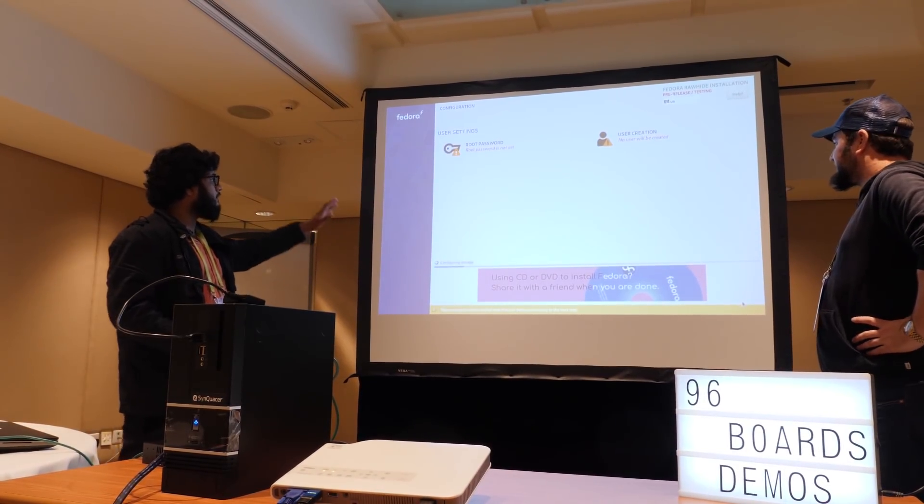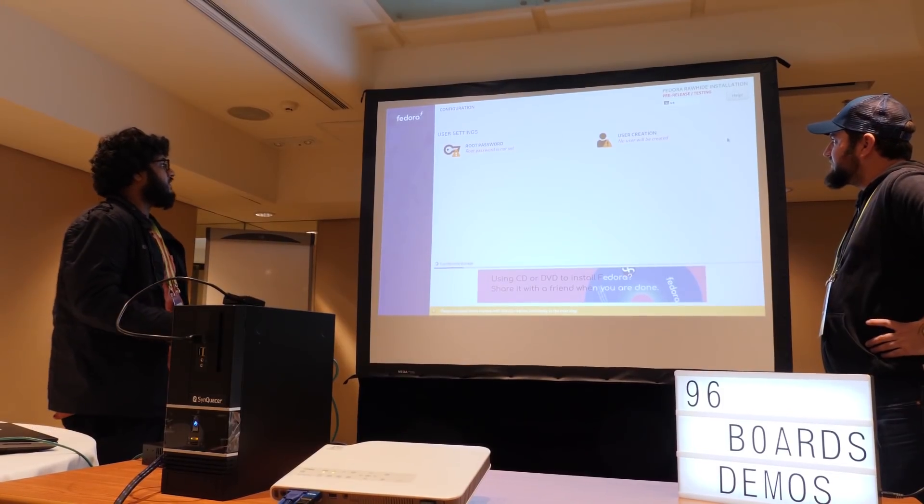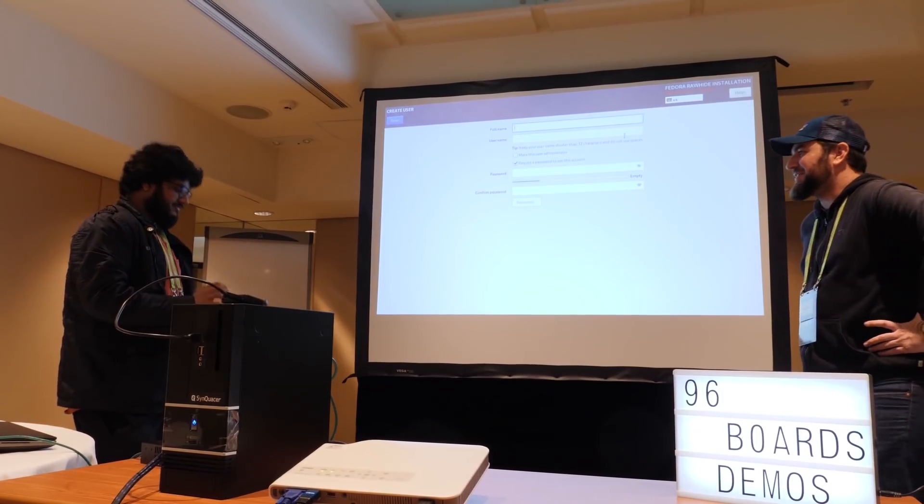We are installing packages down here. While it's getting all the packages we can go ahead and set our root password and user creation.